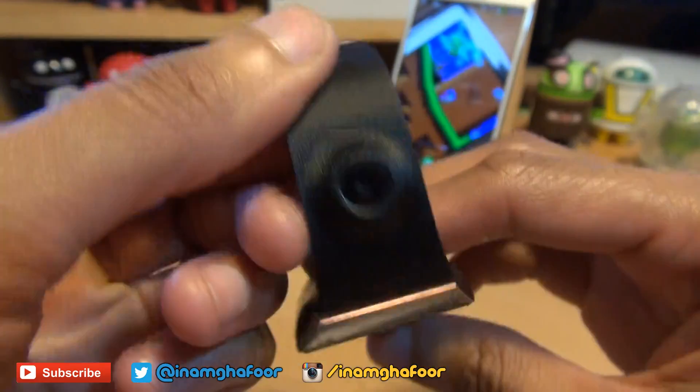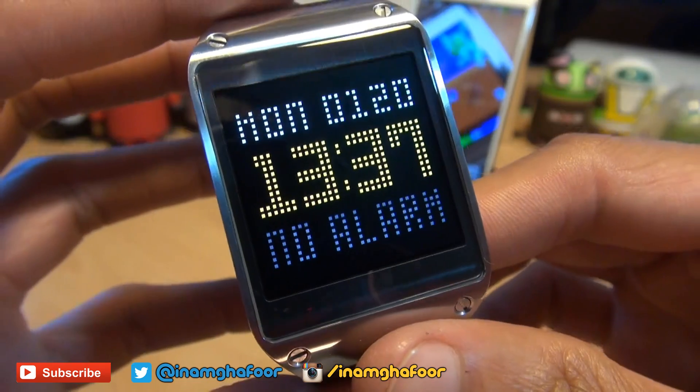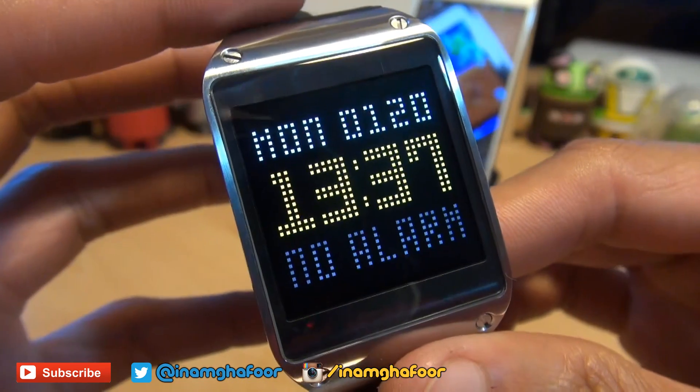Hi guys, it's Enam Gafoor here with the Samsung Galaxy Gear smartwatch. We're gonna take a look at how easy it is to enable USB debugging options, because as of the latest update for the Galaxy Gear,